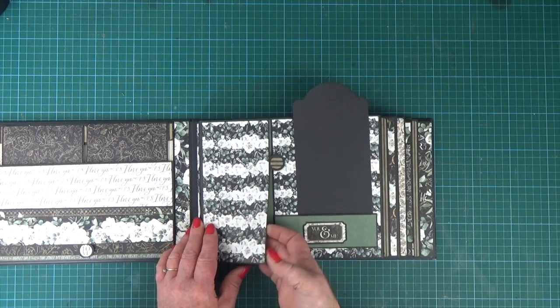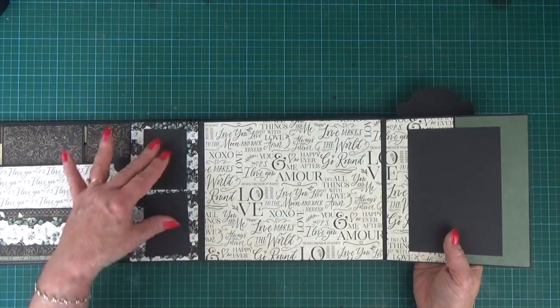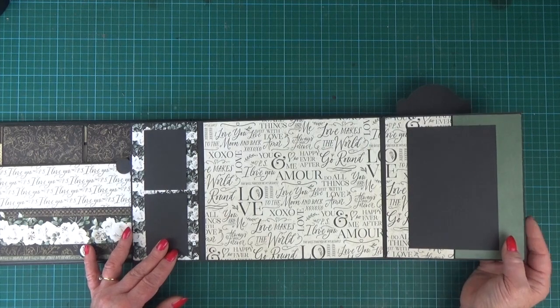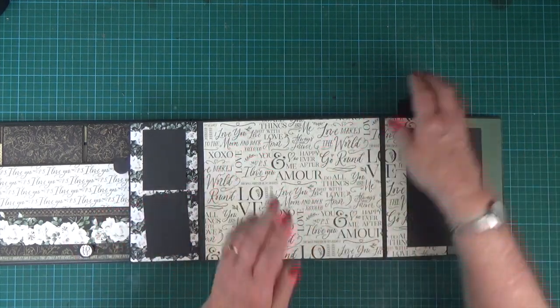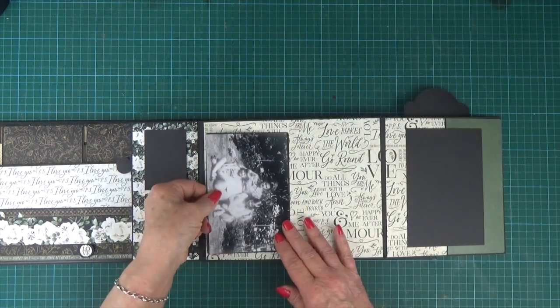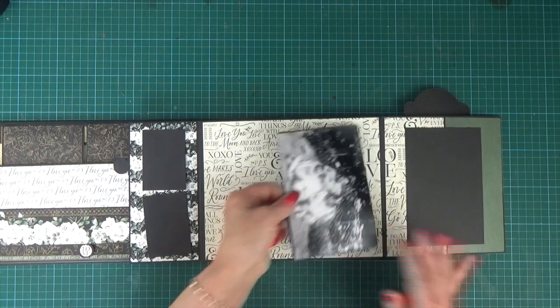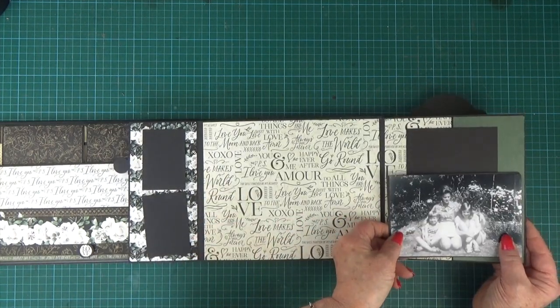There's a pocket on the front that opens out. I've just put some little photo mats here so that you can see what it looks like with pictures in, and then a nice area for two larger portrait pictures here, and on this side flap you can also put your landscape pictures.